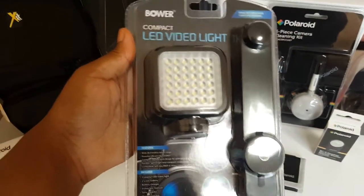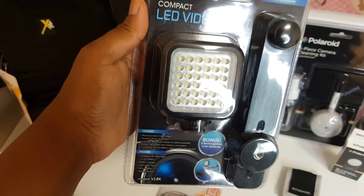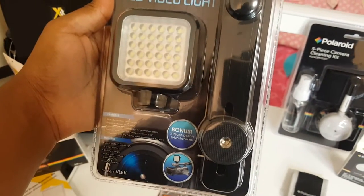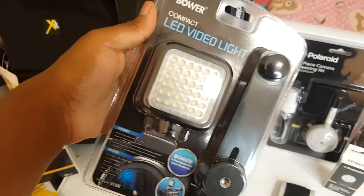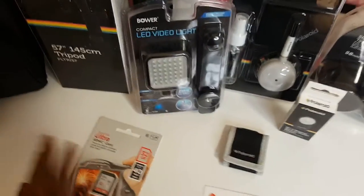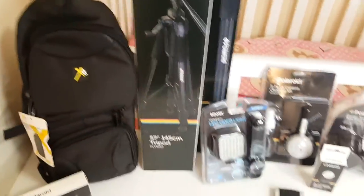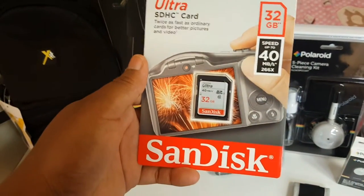The next thing is this LED video light. It comes with the LED light and an attachment that connects to the camera. I thought that was really neat just in case I need a little extra lighting in a low light scene.